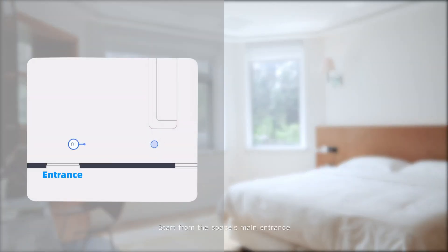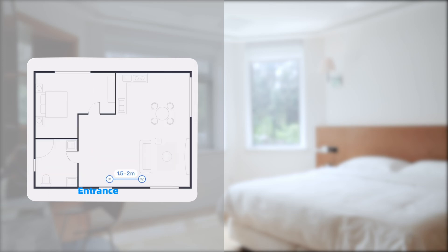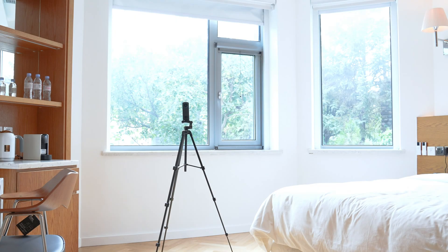Start from the space's main entrance and ensure you capture every doorway or break between rooms. Set up the tripod at 1.4 meters or 4.6 feet and carefully attach the 360 camera.